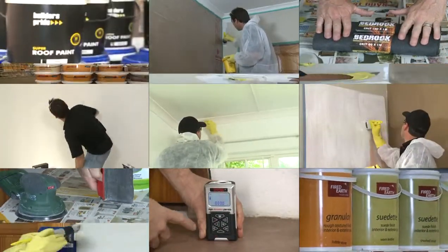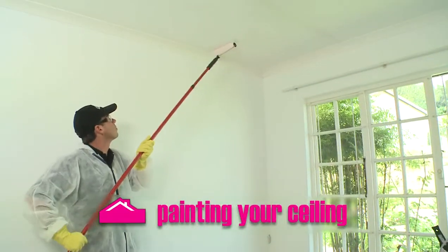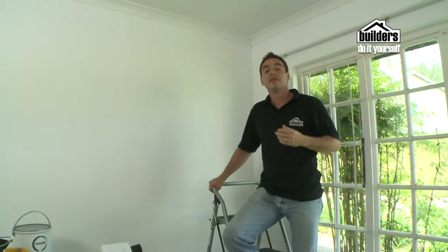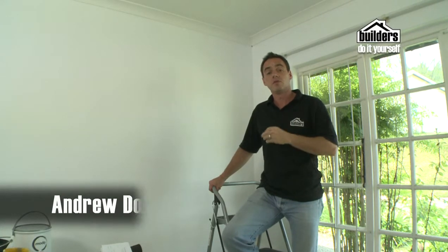A smooth and well painted ceiling adds the finishing touch to any room. When painting an entire room, first paint the ceiling, next the walls, and lastly the woodwork and trim.